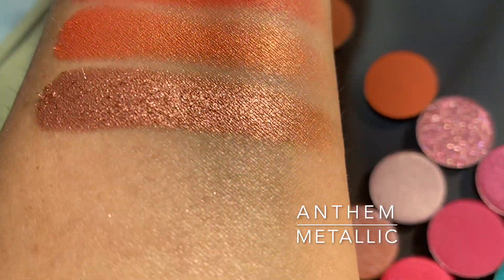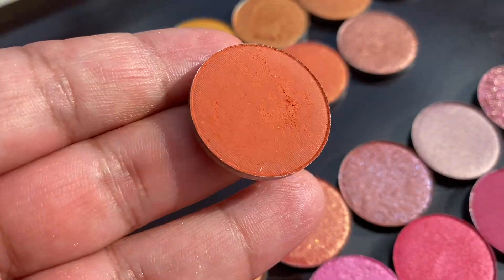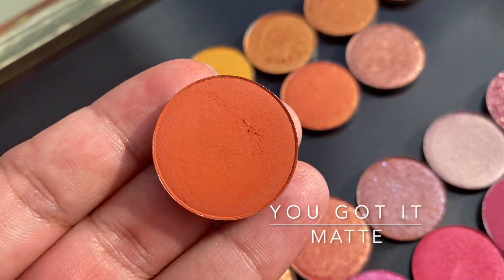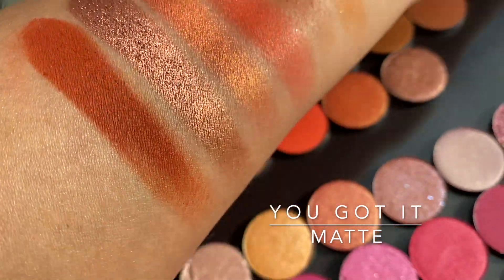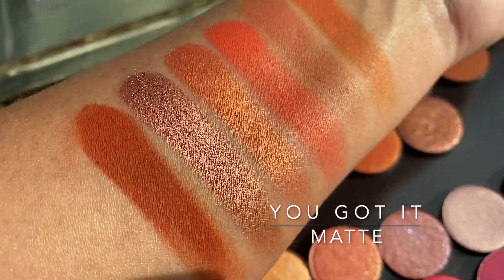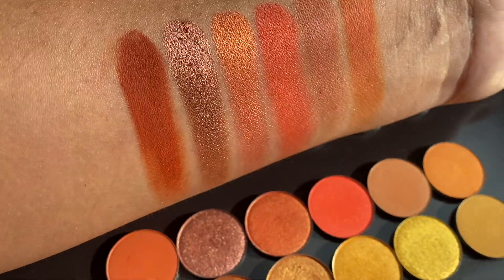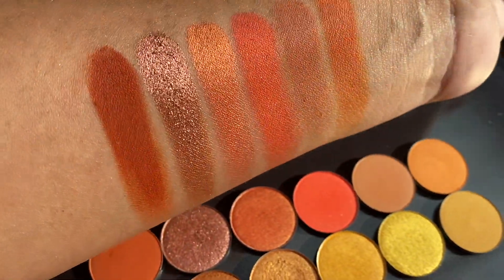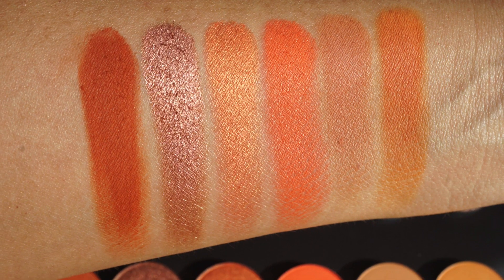Anthem is another metallic shade and is a little more subdued, like a bright pink-coral. And You Got It is the last one of this set — this one was one swipe, I was flabbergasted by how pigmented it is. It was like a brick orange shade, and there you have all of the oranges in the set.